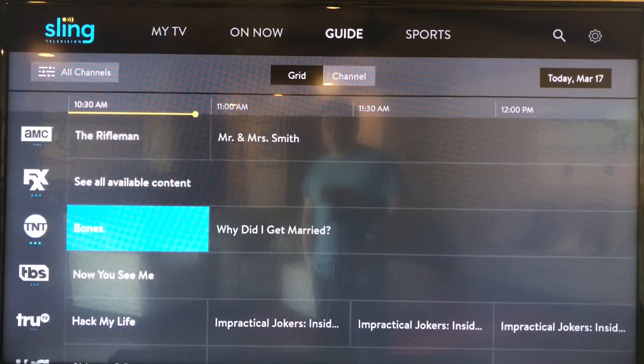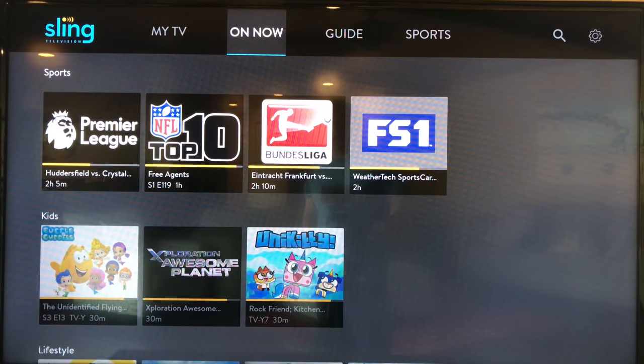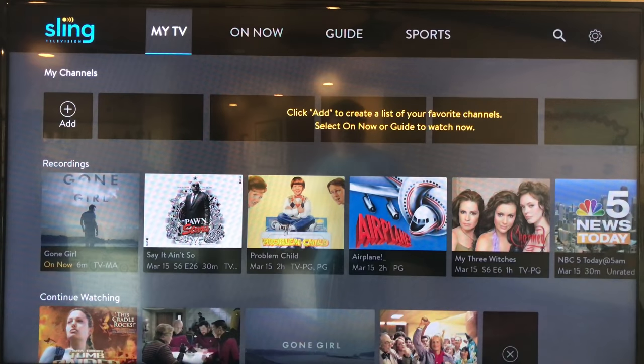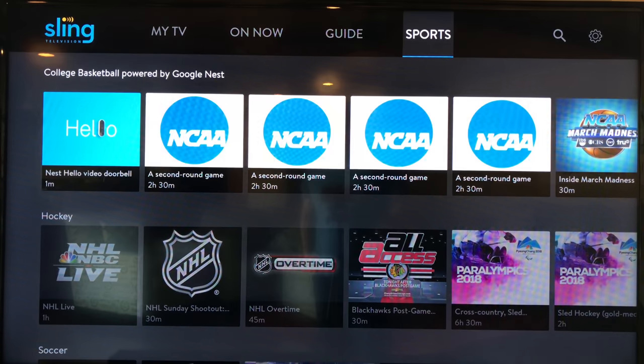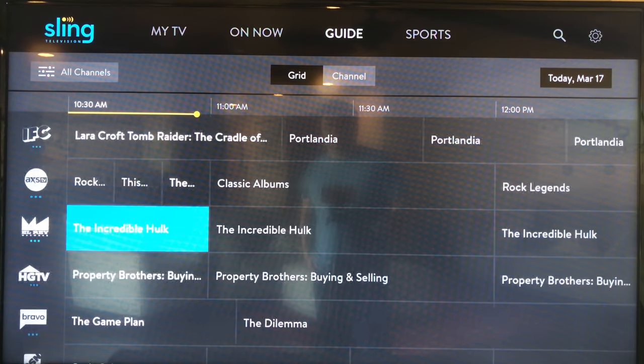Going back to the main screen, you can also go to a variety of different tabs at the top: On Now, My TV. You can set up your favorite channels, which is kind of nice — especially if you want to group things by sports or TV shows. And then there's obviously a sports channel, which is going to have a lot of March Madness right now. But most of the time I'm on this guide channel.